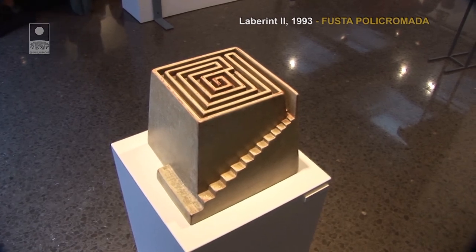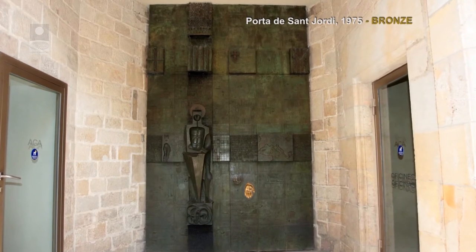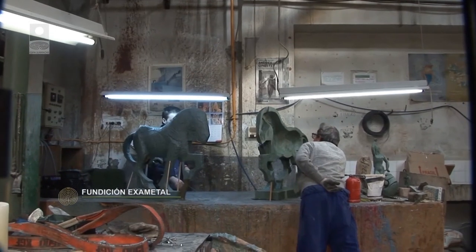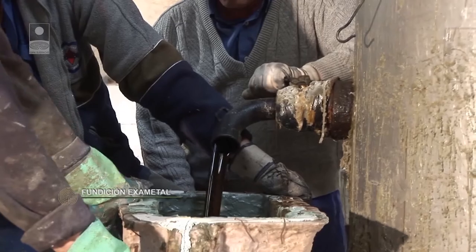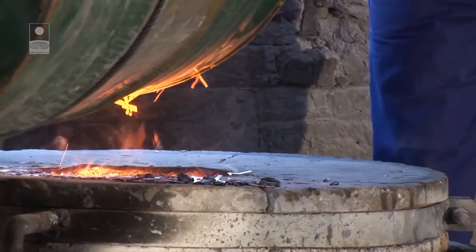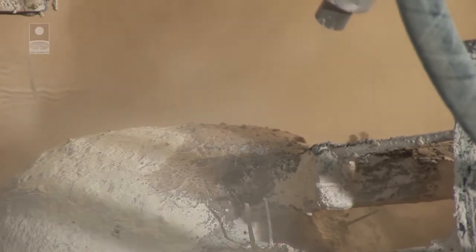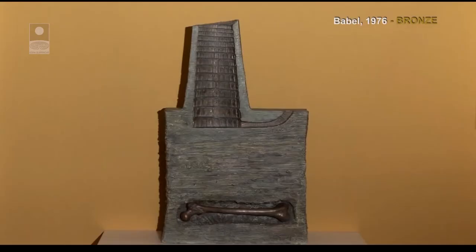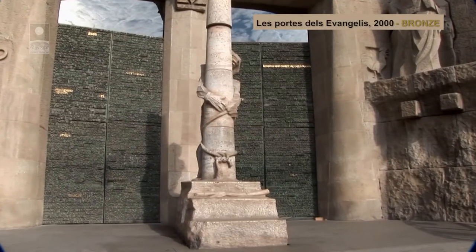Subirachs has always shown great respect for the material and the way it is worked. Among the non-ferrous metals, the most often used by Subirachs is bronze. It is a noble, manageable material with strength, far removed from the coldness of marble or the rigidity of stone. To carry out the process of lost wax casting, Subirachs has mainly relied on the collaboration of the Parellada Family Factory in Llissà de Munt, and also with the Vilar Foundry in Valls.